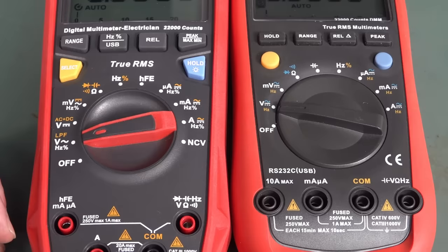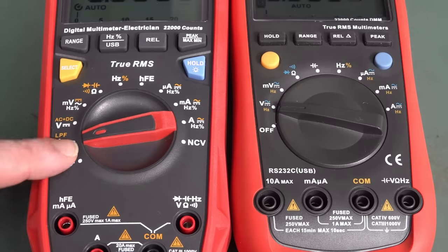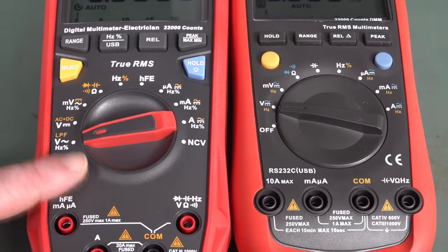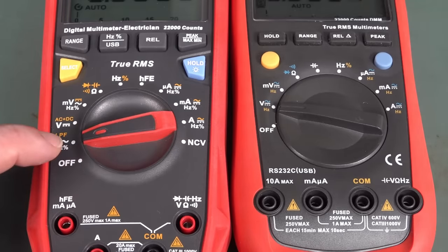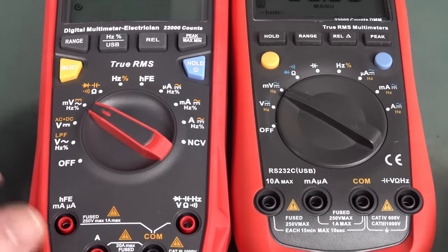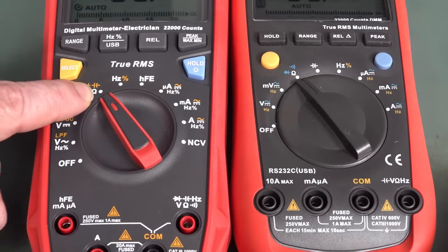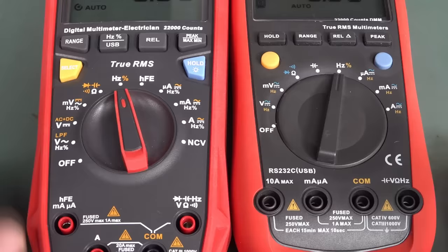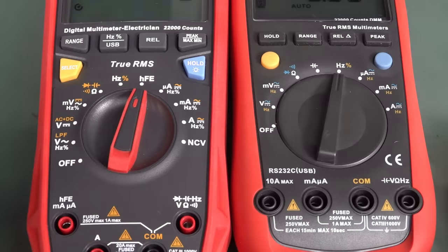They've added separate AC volts and DC volts switch positions — you'll either like that or you won't. But there are actually reasons for it: you can then do auto-ranging better on AC signals in the presence of DC signals. They also have separate millivolt ranges, ohms, diode and continuity. Capacitance is now on the main dial rather than separately. Frequency resolution is the same. But here is — to my mind — the big fail on this thing.